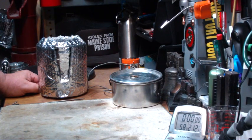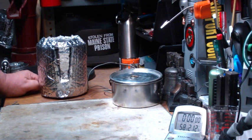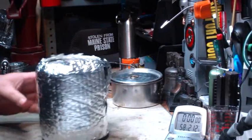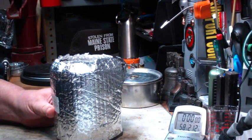Hi, Hiram here. I've had some people asking me what I thought of the Four Dog Stove Bush Cooker LT series. Unfortunately, they're a little out of my price range, so I haven't been able to play with them at all. But Ninja K3K nicely offered to lend me his kit to do some tests. So that's what I have here today — this is his Bush Cooker LT kit.